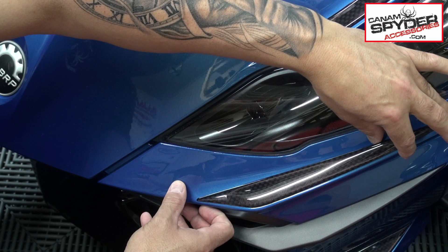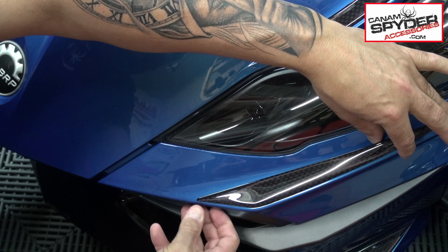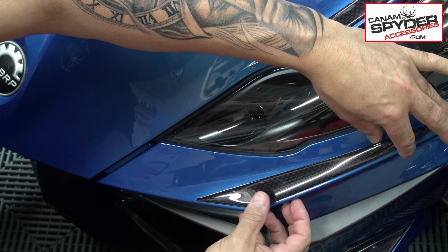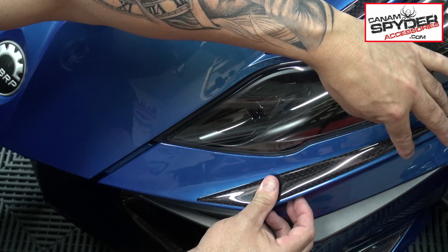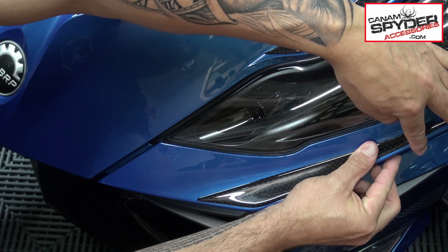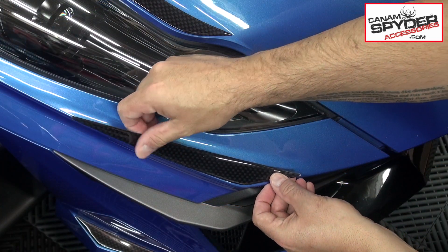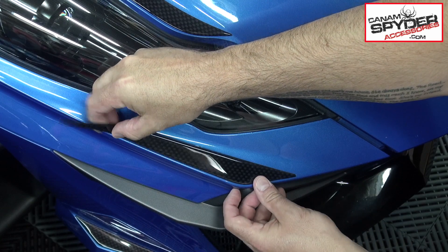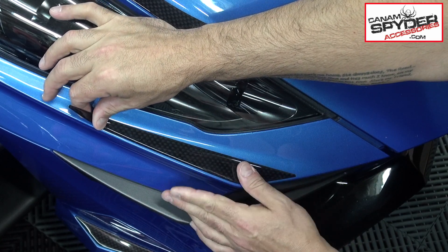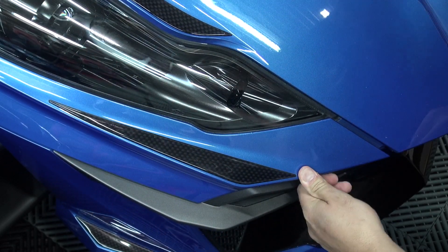Once again, you're going to decide how you want to line her up. About an eighth of an inch is always beautiful — you've got one eighth here, you've got the same distance here. Go ahead and lay it down.